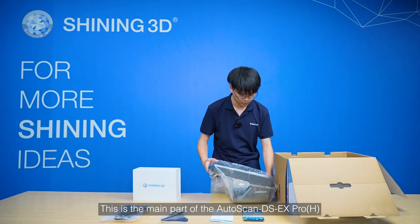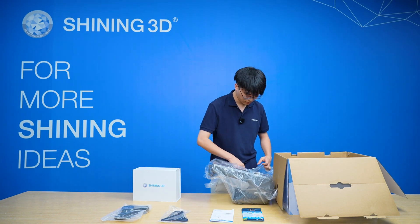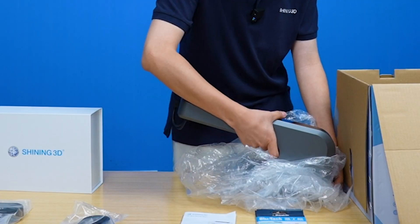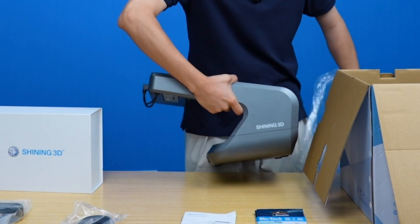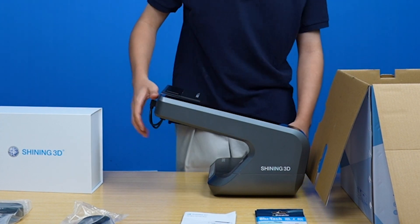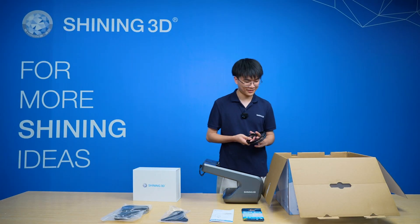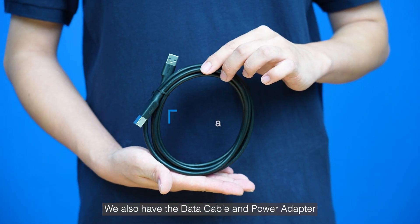This is the main part of the Autoscan DSX Pro H. We also have the Data Cable and Power Adapter.